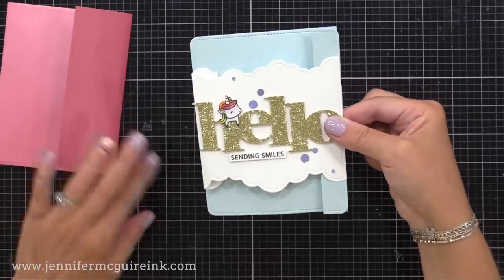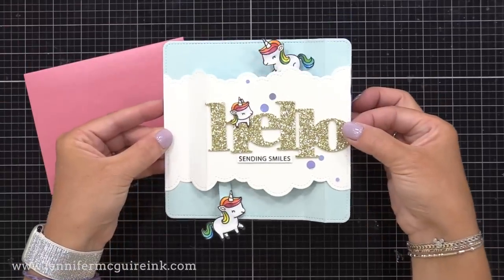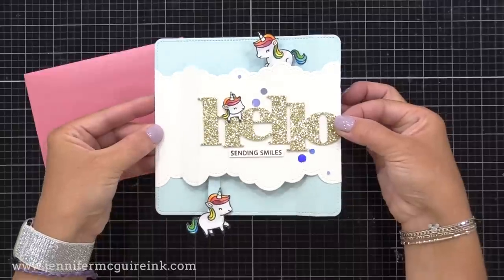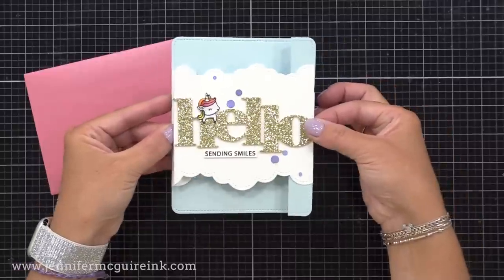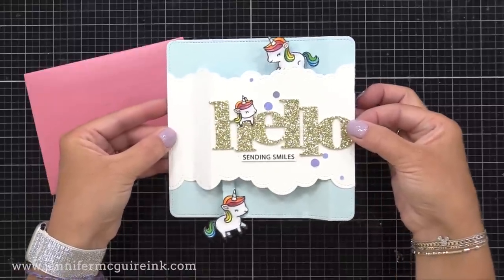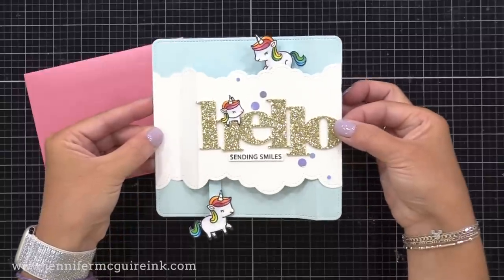And then finally, we'll do this one, which changes it up even more. When you pull the side, something pops up at the top and the bottom. So we will start with the simpler version first and then work our way up. I'll have another video with more examples coming soon because there are so many ways you can use this brilliant set.